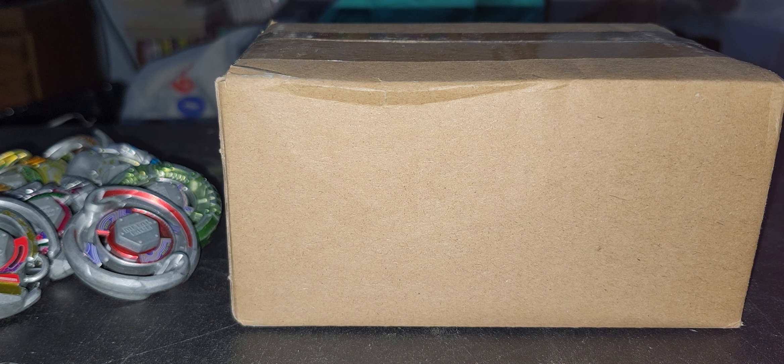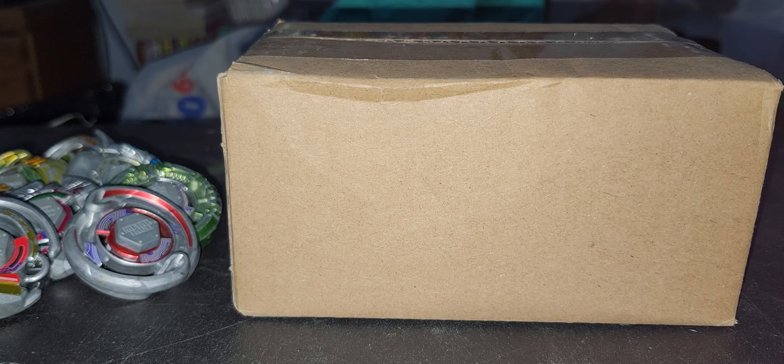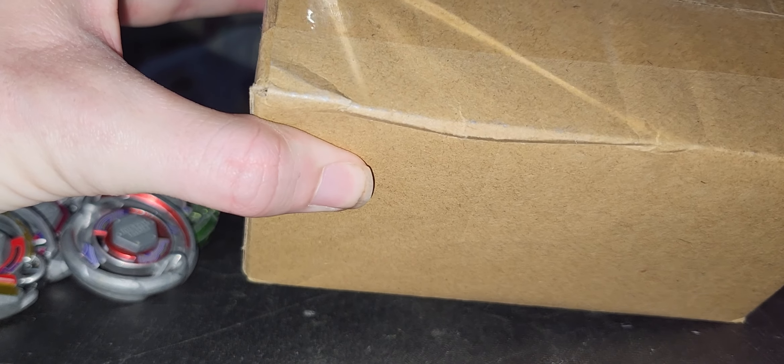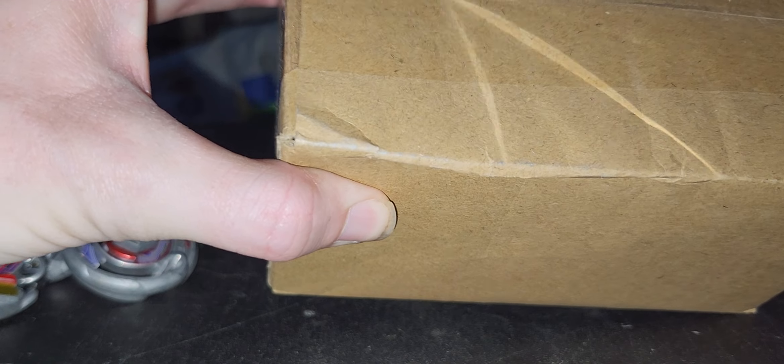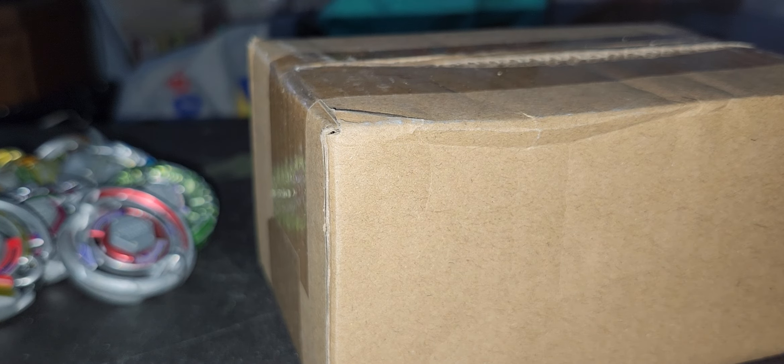Hello, NewSchoolBabyBlood here, and today I'll be doing a quick little unboxing. This will be a part 2 where I'm actually cleaning it up. This is one of the three different colors of the white one, because there's three different ones on this team.